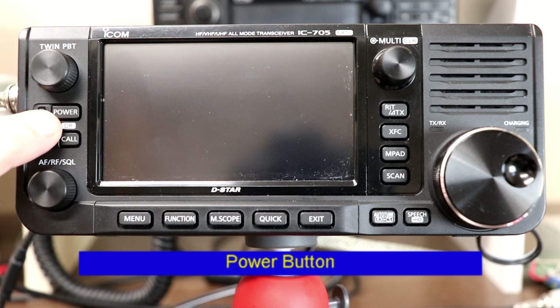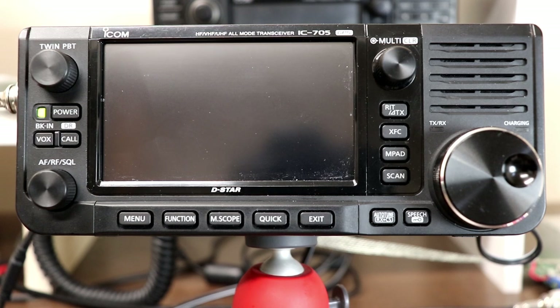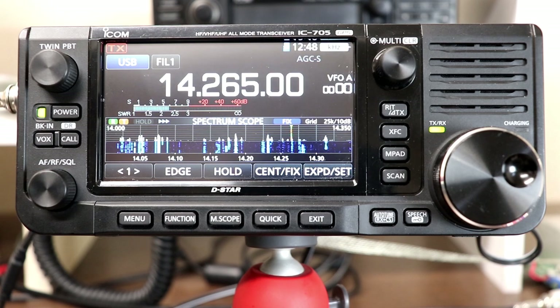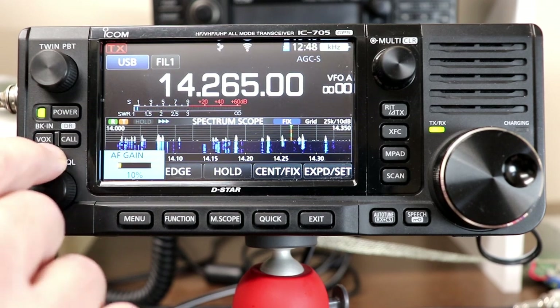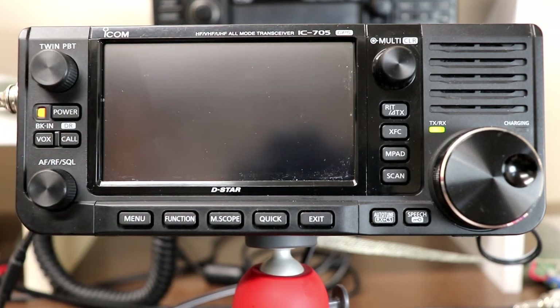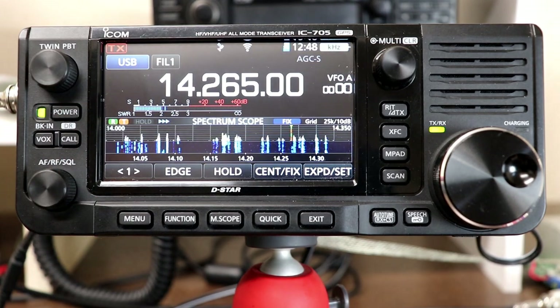The power button is pretty straightforward. You press and hold it to turn the power on and you'll get the green indicator light. If you briefly press the power button, it turns off the display to save battery power, and you'll get the orange indicator on the LED next to the power button to tell you that, and then another brief press turns the display back on.